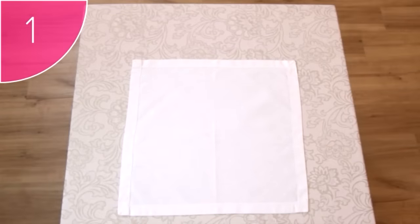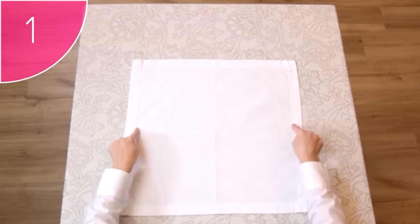Step 1. Start by placing a square, clean and neat napkin onto a clean, flat surface, with its hems facing upwards.